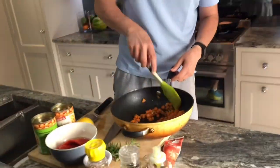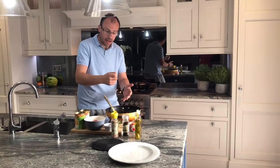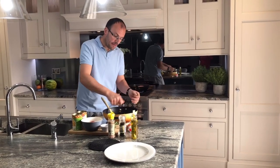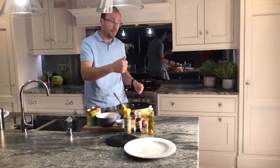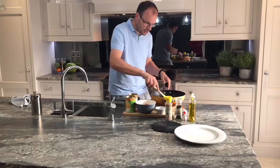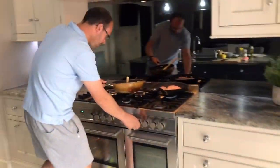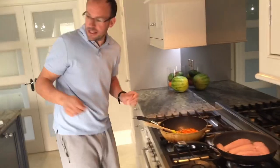Now, here we've got the base of the chickpea stew. All I've done is, in a cold pan, I fried off two cloves of garlic with a little bit of olive oil until it was golden. Then I added a couple of carrots — I would have added some celery and onions, but I don't have any, so I'm using all carrots. Now I'm going to add some smoked paprika.